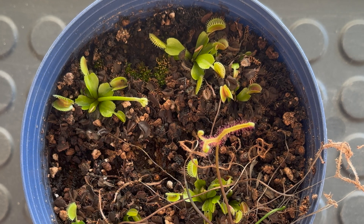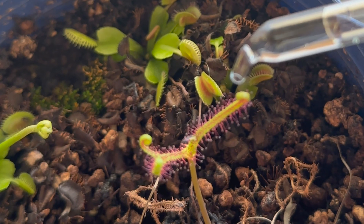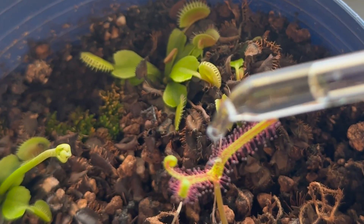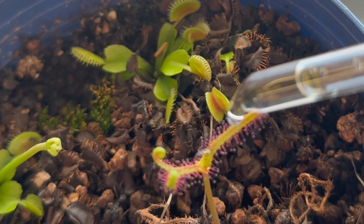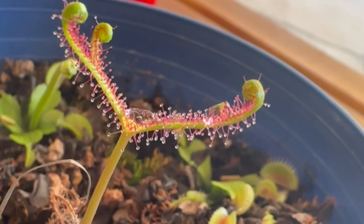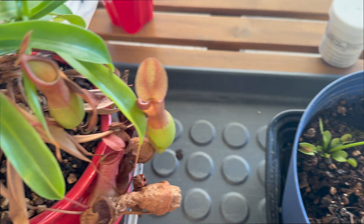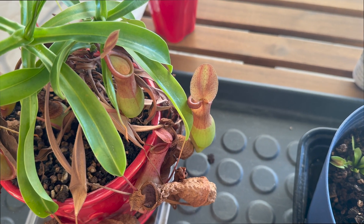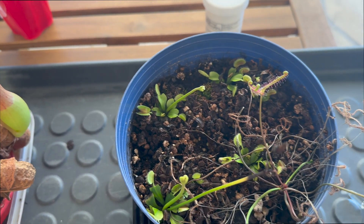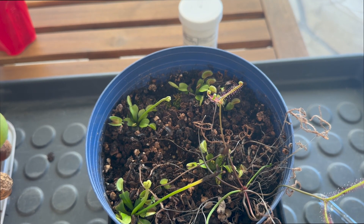I'm also going to show you how it looks for the sundew — one little drop, perfect. How simple it is to fertilize carnivorous plants: use the right fertilizer, repeat the process every couple of weeks, and avoid fertilizing if the plant is sick or is going through a period of dormancy, like for example with Venus flytraps. Thanks for watching.